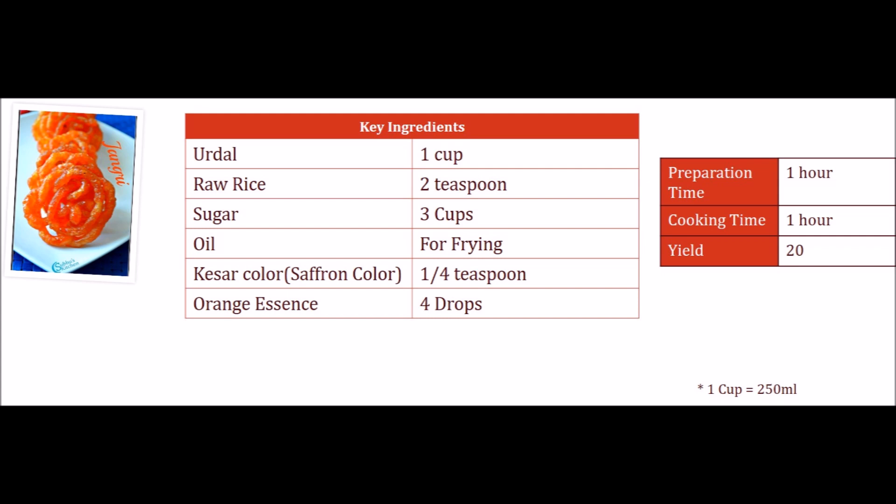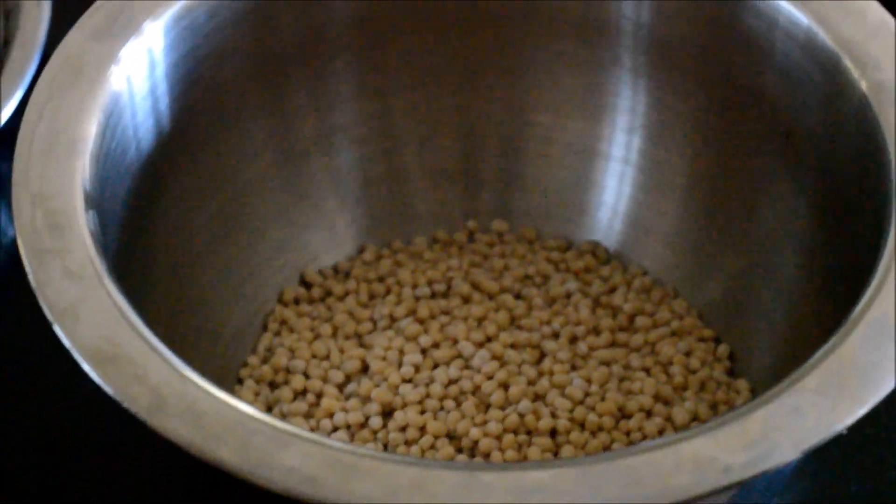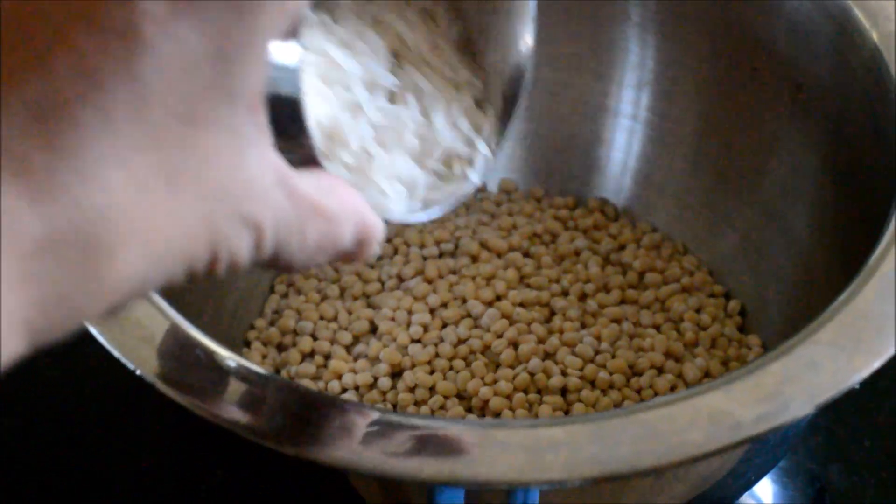Let's take a look at the ingredients and get started. Take a mixing bowl and add one cup of urad dal, and to that we need to add one tablespoon of raw rice.